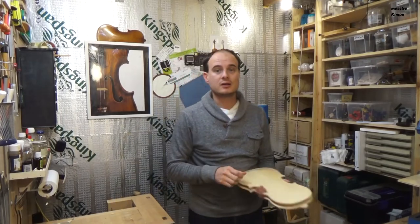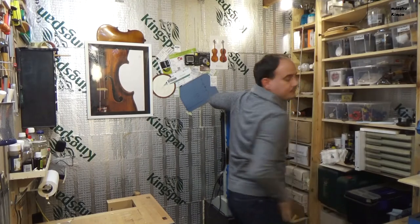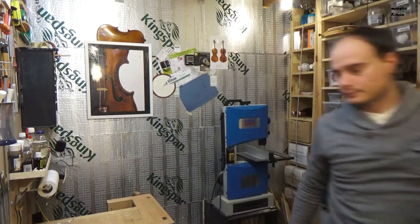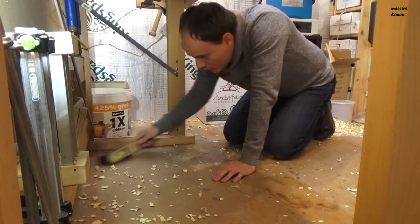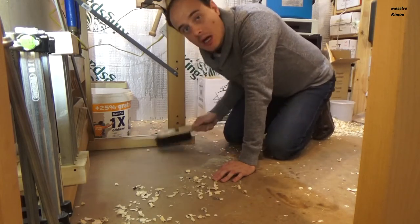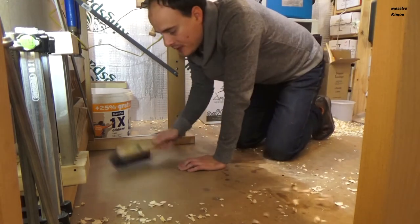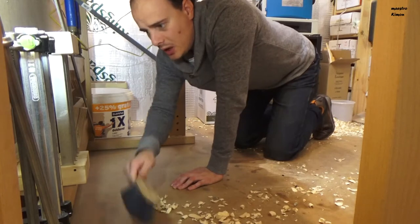You have already seen one part. Part 1 is already online, which is the new pegs on a violin. Those two series will alternate one another with one episode every two months, on the 10th of every month. One month it will be the violin making series, the other month it will be the repair series. Then on the 25th of every month there will be another video — and these videos won't be a series, they will be standalone topic videos, every time with another topic.